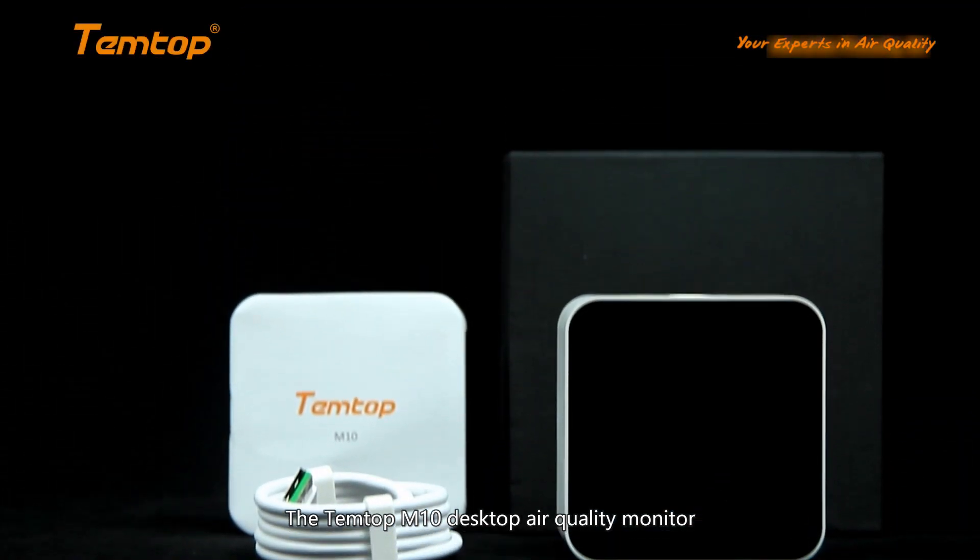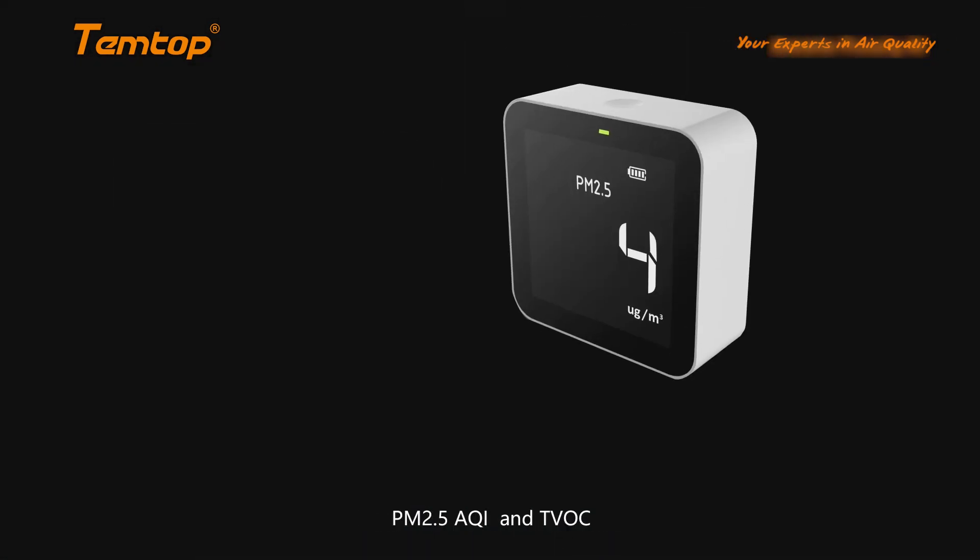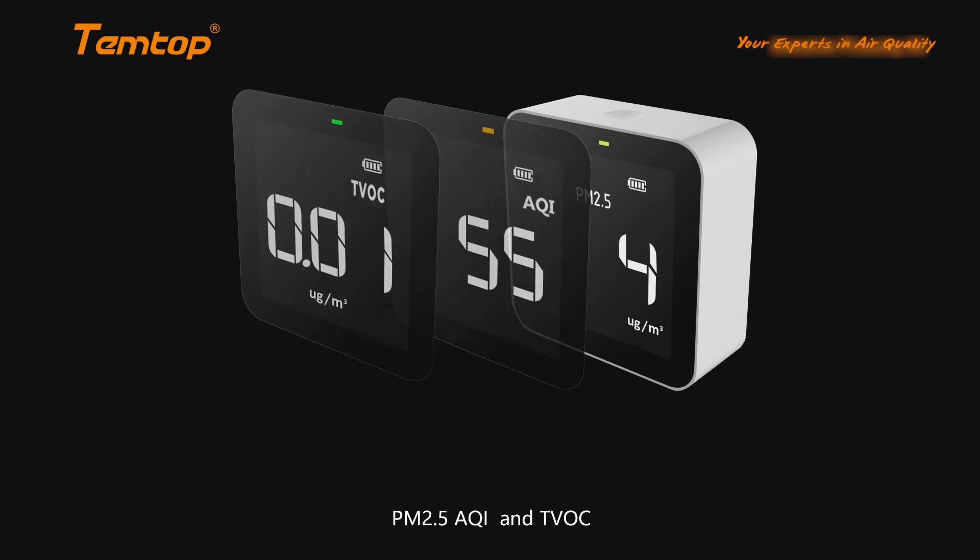The Temtop M10 desktop air quality monitor. It can detect formaldehyde, PM2.5, AQI, and TVOC.